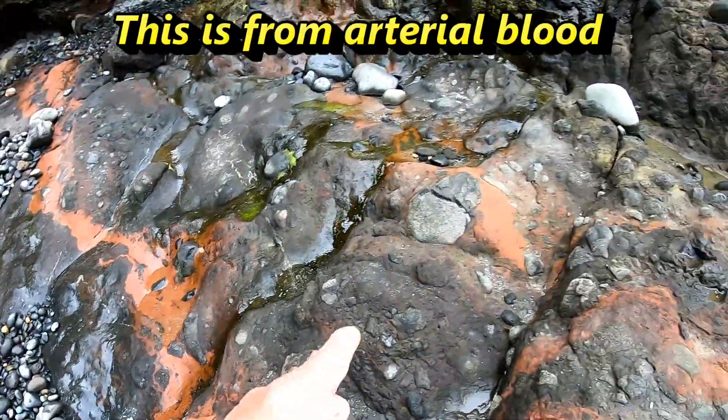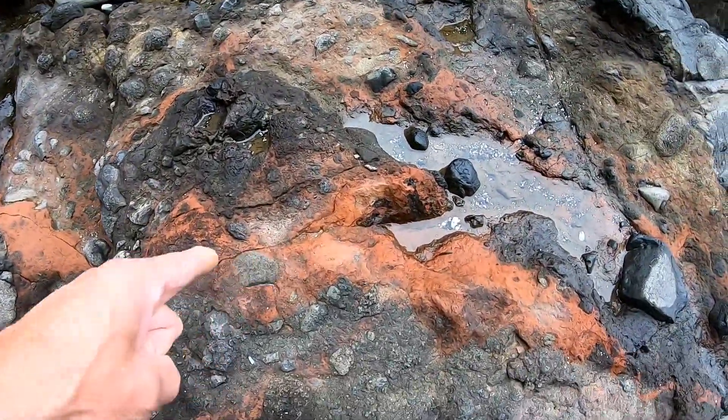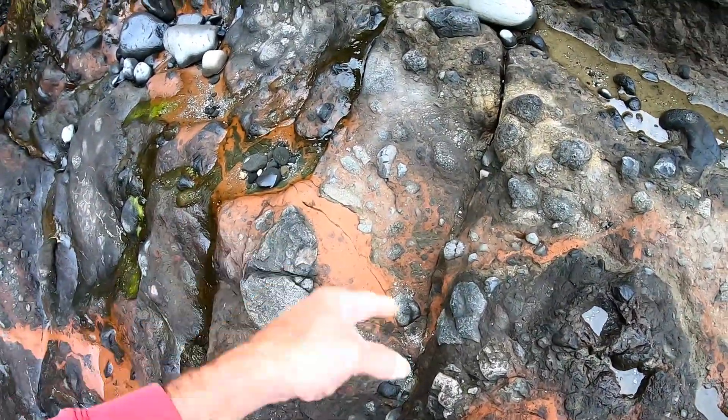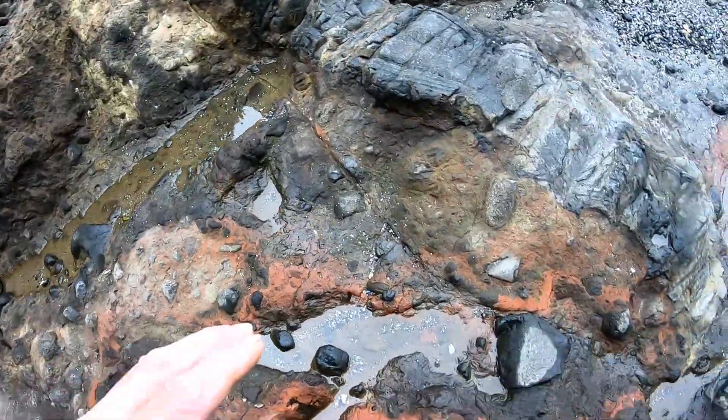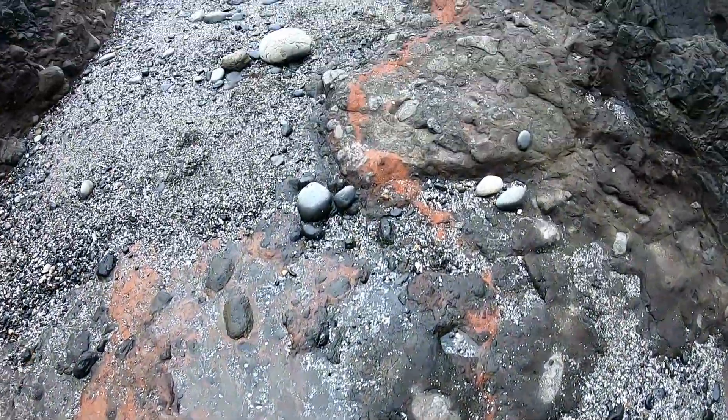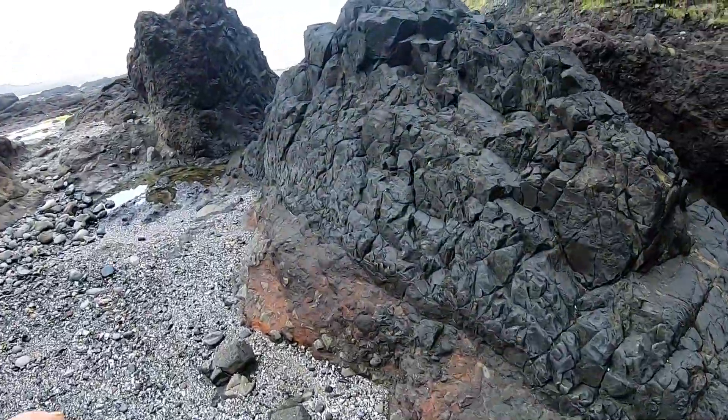I'll be bringing this all to you in a video pretty soon. I'm going to bring a hammer and a chisel and chisel down through this and show you that this is not just a covering — this is actual muscle, or tissue. The blood, sorry, there you go — blood in the tissue.